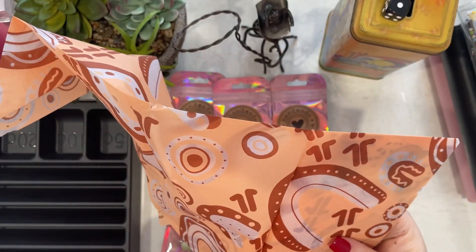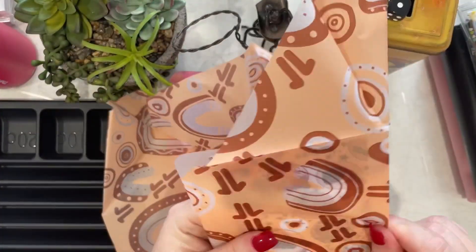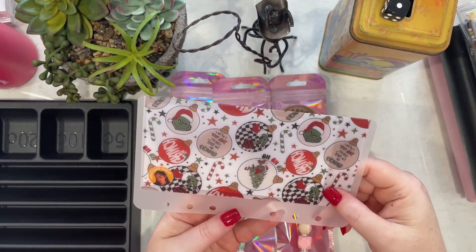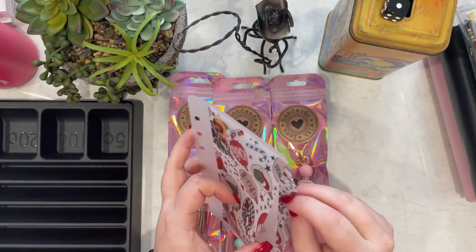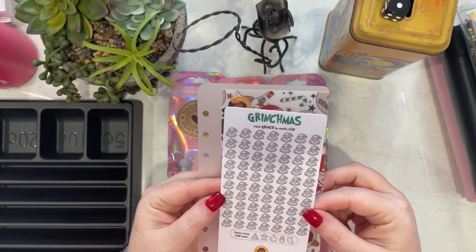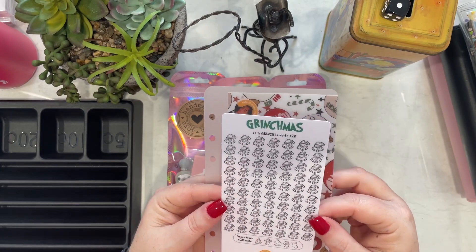It's Budget Down Under Lay — always nice wrapping from her. The Grinchmas Milky Envelope and the Grinchmas Christmas. Each Grinch is worth $20 bonus icons. So that's pretty cool.